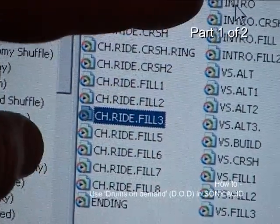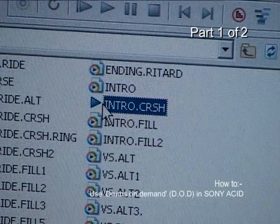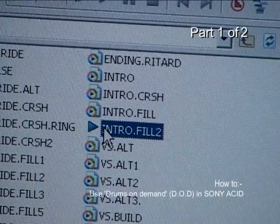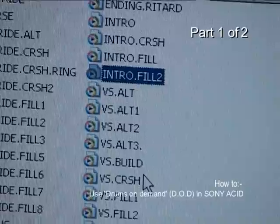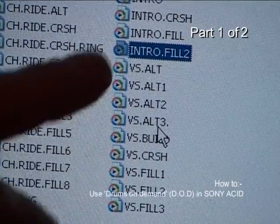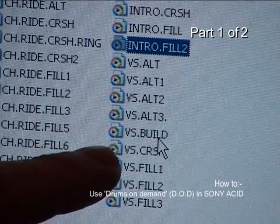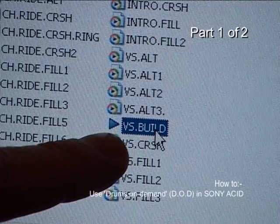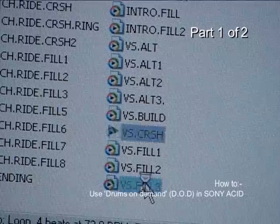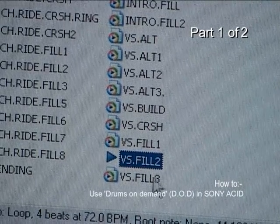You get the message. We also get intros — different intros that are very basic. Then there's intro with a crash, intro with a fill, and intro with a fill two. You've also got, as well as chorus alternates, verse alternates — about four different alternate patterns for the verse, which you might want to use for the second verse or split the verse for expression. You've also got a good loop called verse build, verse with a crash at the beginning, verse with fills, and more of a snare roll and so on.